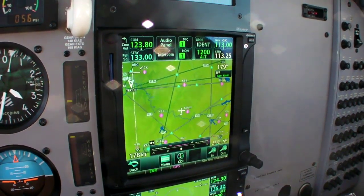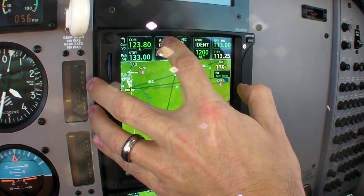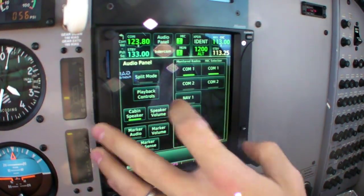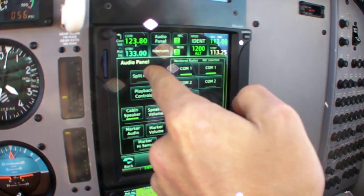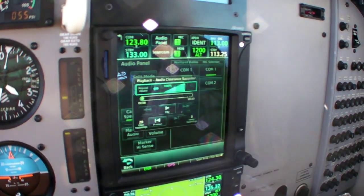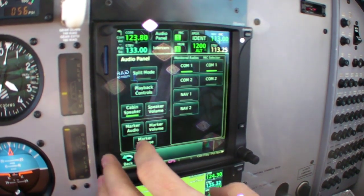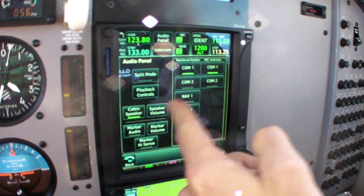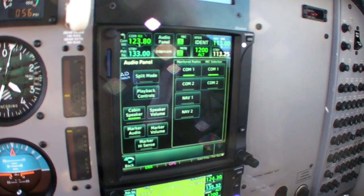Touch the COM frequency to initiate the transfer. The audio panel itself has its dedicated page, which allows you to switch COMs, monitor the cross-side COM, split mode, access audio playback controls, control the cabin speaker, the speaker volume, and interface with the outer marker.